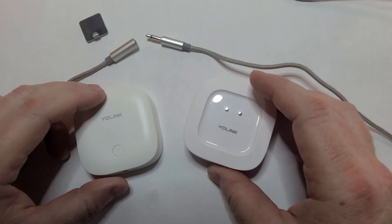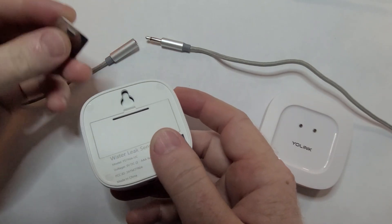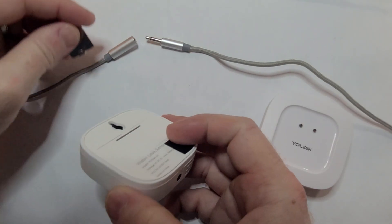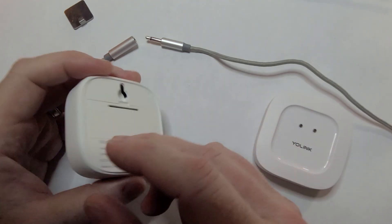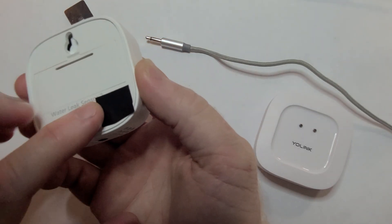I wanted to tell you guys about the coolest sensor I've come across. This is made by Yolink, and these are two different varieties of their leak sensors. They've got even more varieties than this, but this one has a cable that you plug in with a fabric coating over the outside, and whenever that cable comes into contact with water it's going to set off an alarm, which I'll show you here in just a little bit.